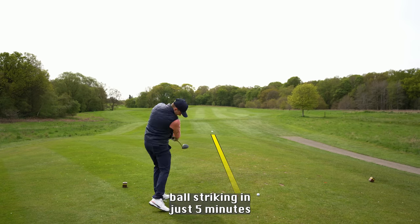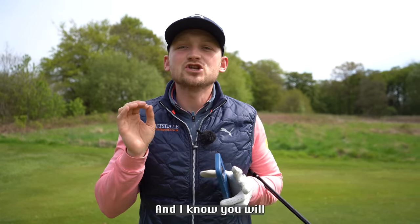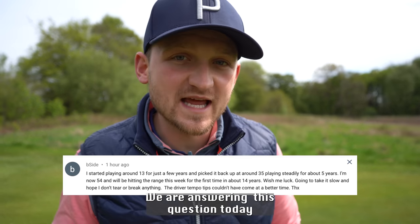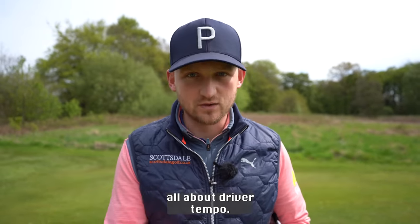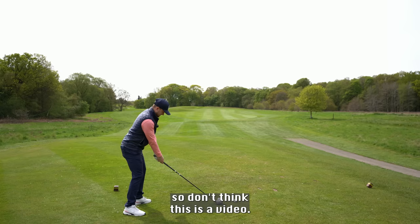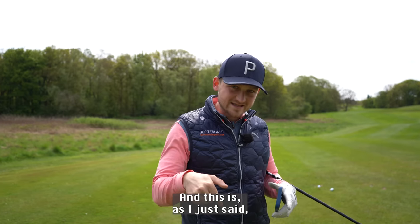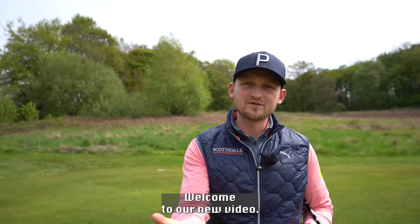Go from amateur to pro ball striking in just five minutes watching this video — and I know you will never go back. We're answering a question today all about driver tempo. This is the glue that holds your swing together, so don't think this is a video you don't need. No one talks about it, no one works on it, and this is the glue that binds your swing together. Welcome to a brand new video — my name is Alex Elliott, I'm a PGA gold professional.